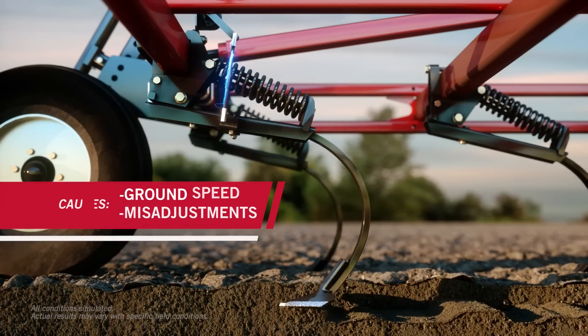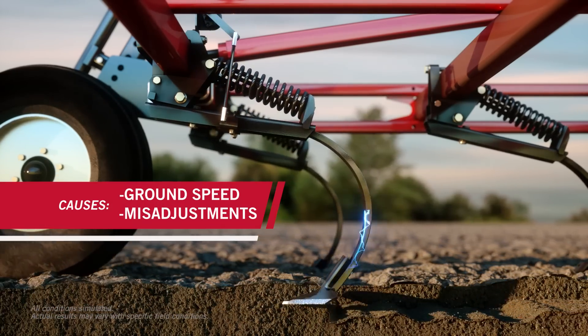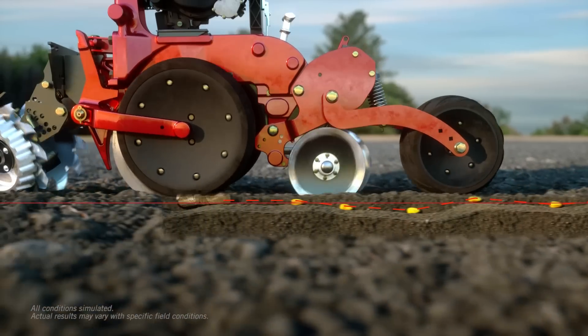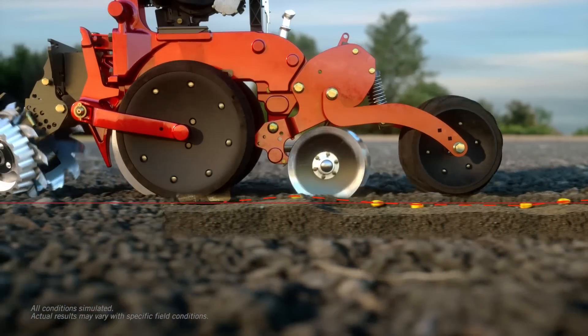These rough patches are caused by a field cultivator passing too quickly due to a lack of real-time information about the conditions beneath the surface. When a planter hits these areas, it bounces, causing seed placement to be less accurate.